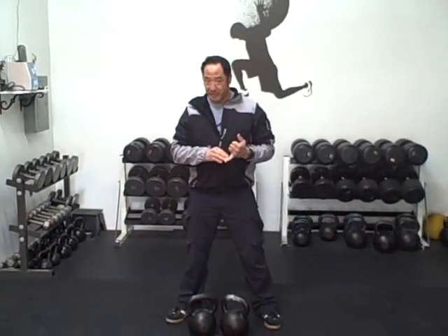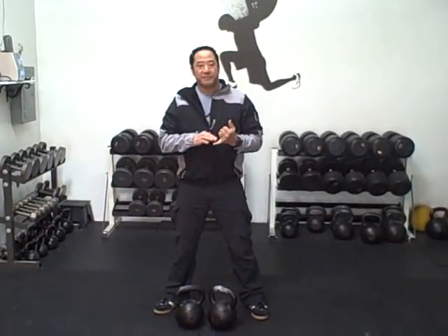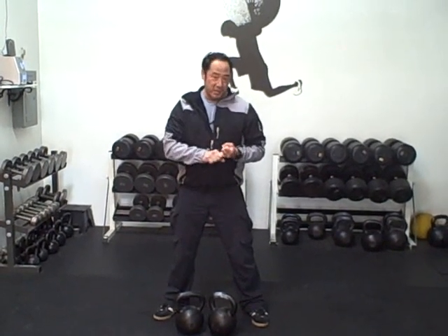We're going to start off first with a set of double kettlebell swings — you're going to be doing 20 reps. After the swings, we're going to go into a set of push-ups on the kettlebells themselves for a set of 20. And then finally, we're going to top that off with 10 reps of old-fashioned jerks.